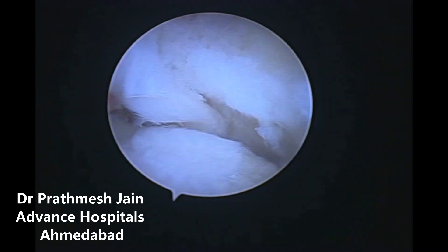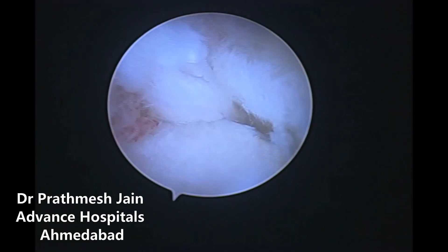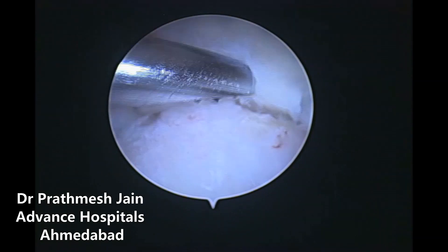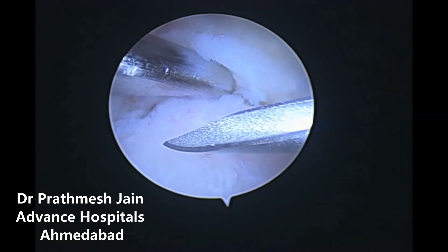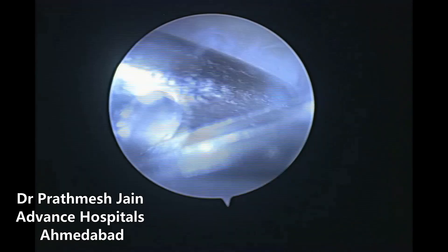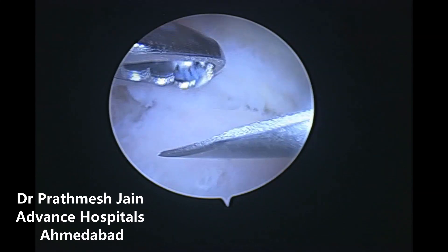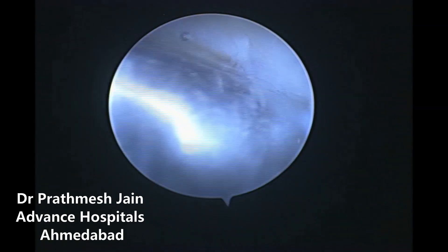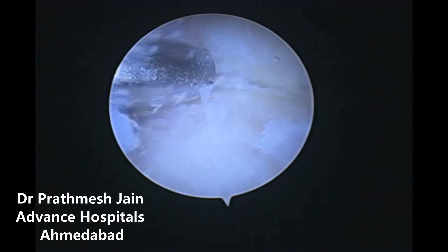The patient has a history of DRUJ instability for which she was treated with a palmaris longus stability procedure about 15 years back. She continued to progress with DRUJ instability and presented with pain more than instability of the DRUJ joint. The pain was localized on the ulnar aspect of the wrist and also in the DRUJ area, typical on the dorsum of the wrist joint. Supination and pronation movements were very painful.